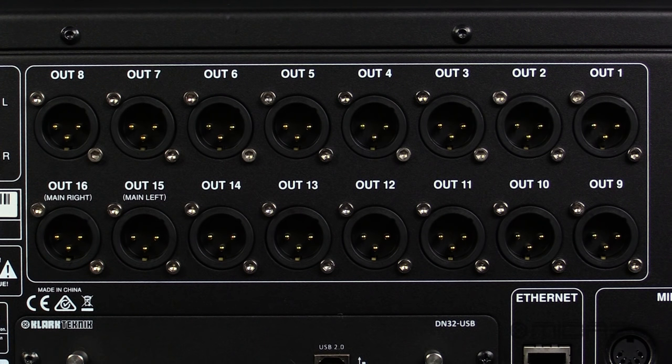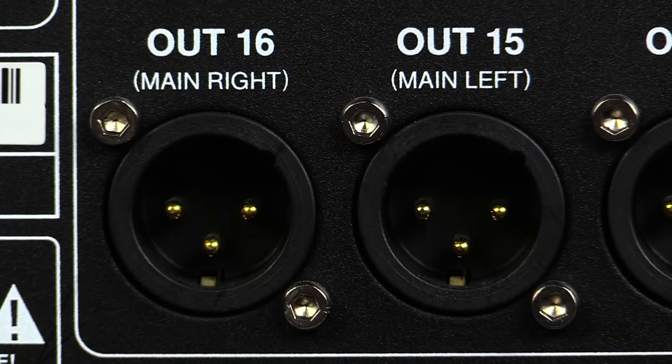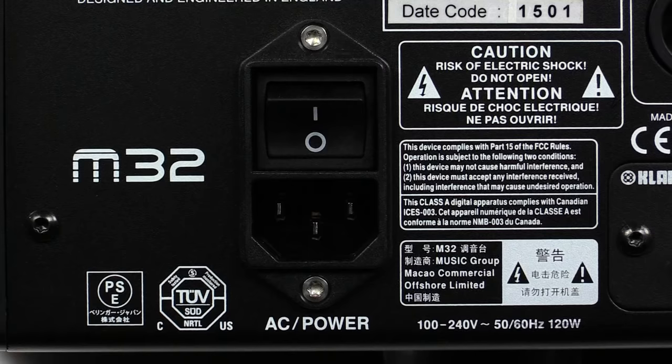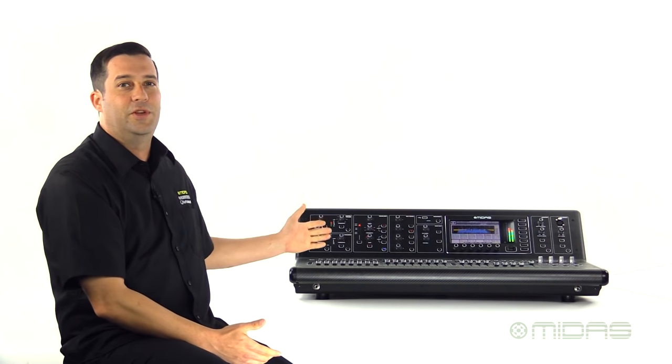Rounding out the back, we have our 16 fully assignable XLR outputs. 15 and 16 are your left and right outs by default. And then we have dedicated outputs for your monitor bus that can be used to hook up studio monitors or a wedge at front of house. Lastly, a switch mode power supply that automatically adjusts for different voltages so you can take the M32 with you around the world.